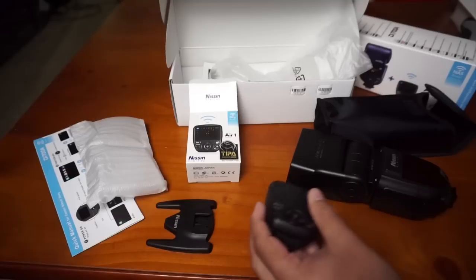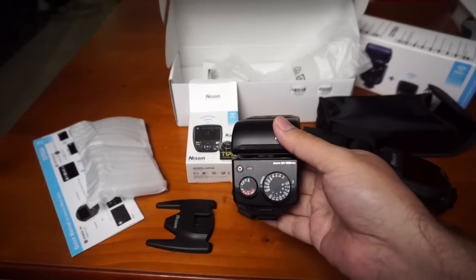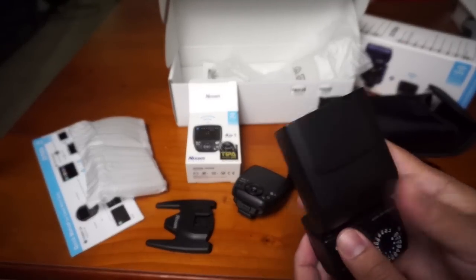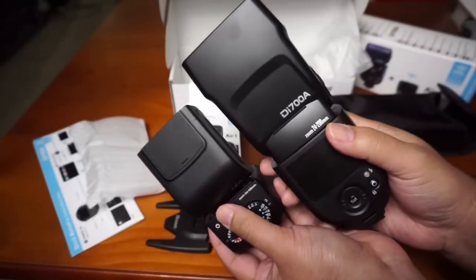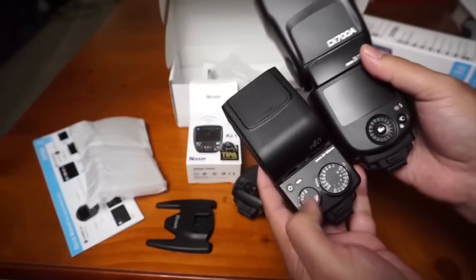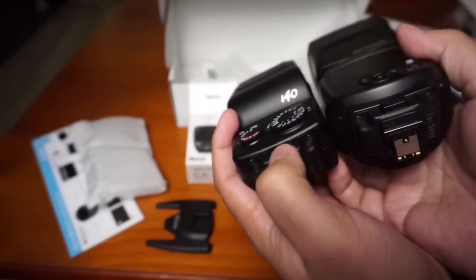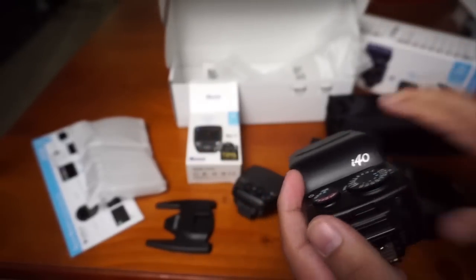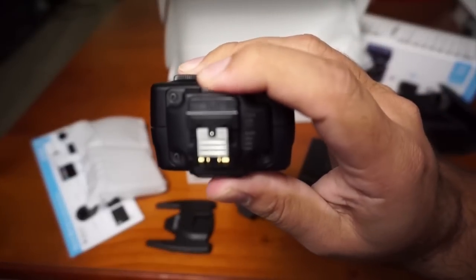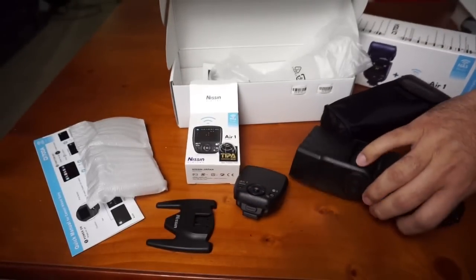It has the same locking mechanism as the Nissin. Just for comparison, this is the Nissin i-40 compared to the D700 — it's huge. They do share the same locking mechanism — the same plastic pins with the locks. This is the Nissin i-40, and this is the D700.